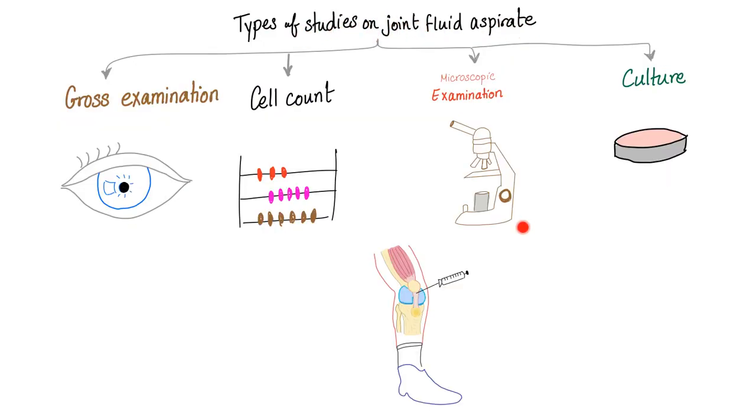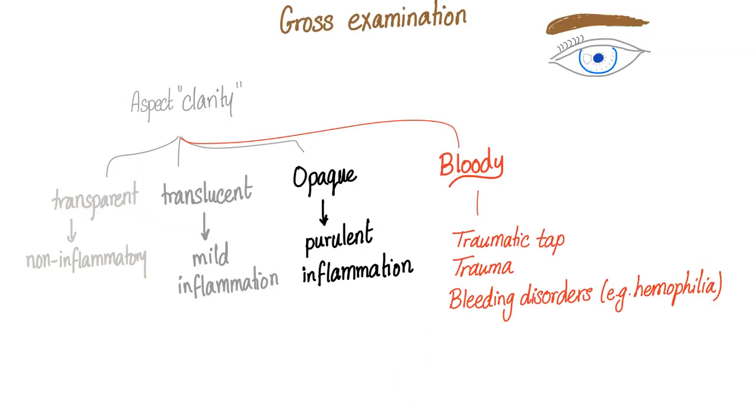Types of studies on joint fluid: after you tap the joint and get the fluid, what tests can you run? First, gross examination — you comment on color, aspect, consistency, and viscosity. Then the cell count — you count white blood cells and red blood cells in the sample. Microscopic examination to look for crystals, such as the needles of gout and pseudogout. And culture: if it's septic, you culture it and do a gram stain, but gram stain for joint disease is only 50% sensitive — it's unreliable.